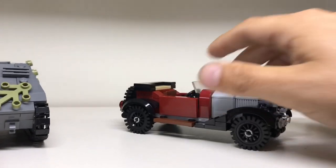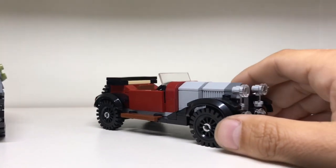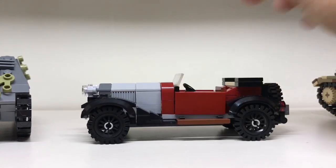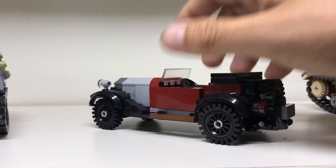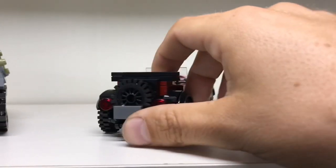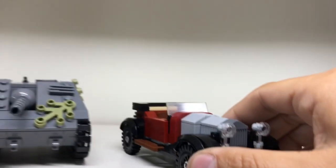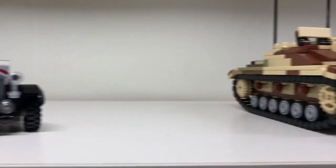This one is from Johnny D — I bought instructions from him. I did a review video on it so I'm not going to talk a lot about this one, but yeah you should see it. It's a Crossley. I really like this car and I think it really fits my collection.